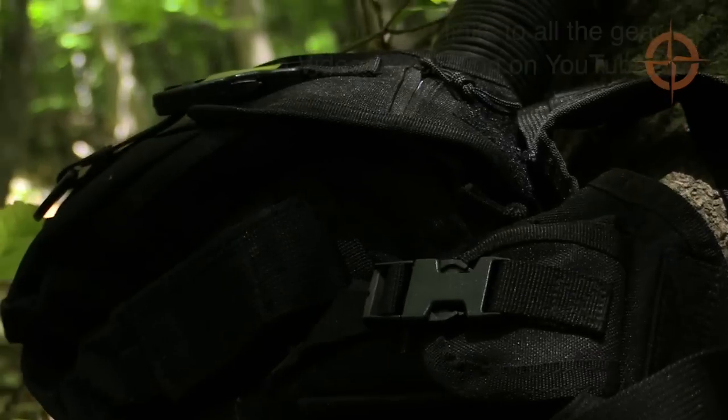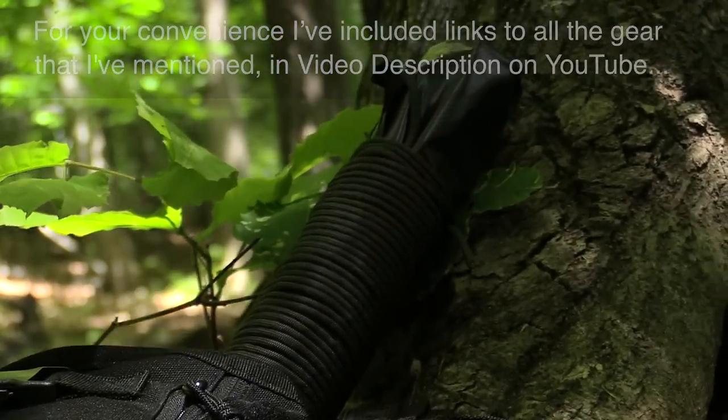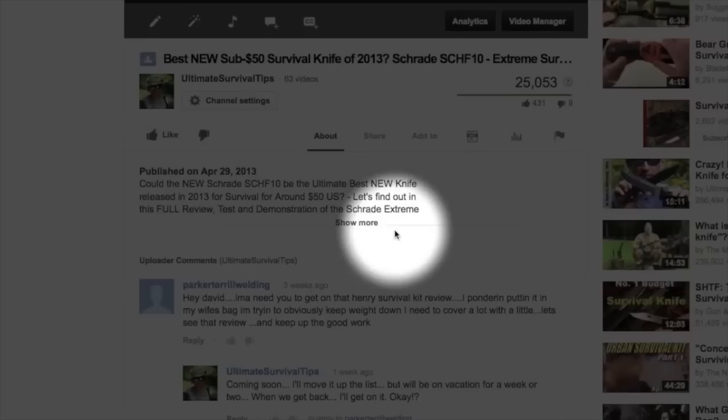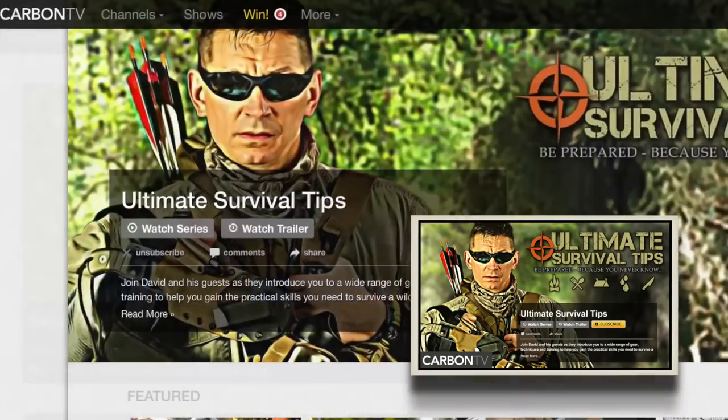For your convenience, I've included links to all the gear mentioned in the video description on YouTube — just click the 'Show More' tab under this video. Don't forget to subscribe to this channel on YouTube and click the link on your screen to subscribe to the Ultimate Survival Tips show on Carbon TV.